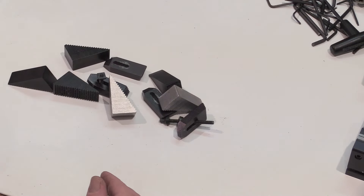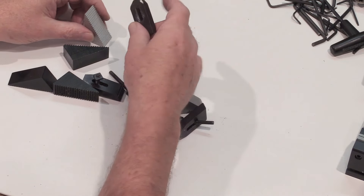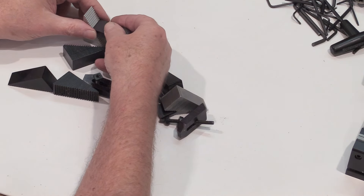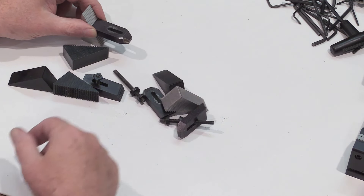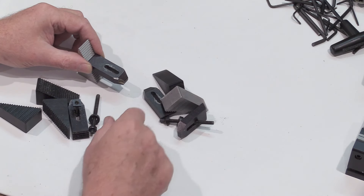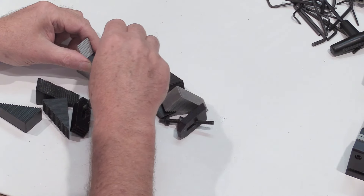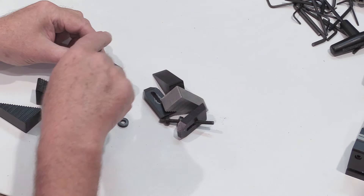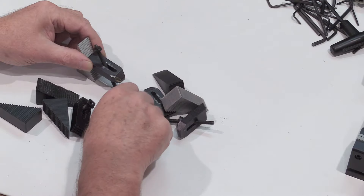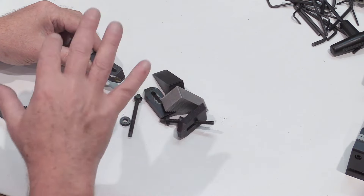These are your step blocks — very handy for holding your work down. They're adjustable over a wide range just by moving the toe clamp over the steps, and then a screw holds it down into your fixture plate. There are plenty of screws — I'm giving you a whole box full of them.